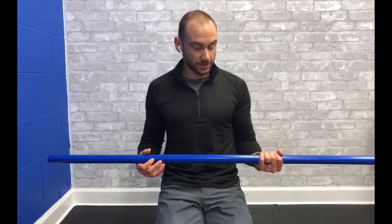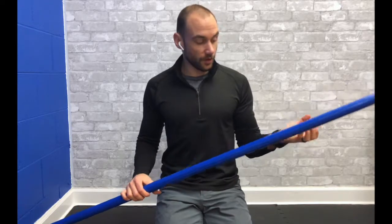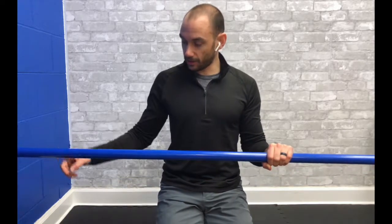Hey guys, continuing our discussion of supination and pronation — going from this motion to this motion — we can also use the PVC pipe to help improve our pronation. We're going to put our arm at our side, rotate our palm and elbow downwards to see where the limit of our true pronation is, then grab the pipe this way. Just the weight of this thing, because it's such a nice long lever, is pulling me into more pronation. So this is perfect already.